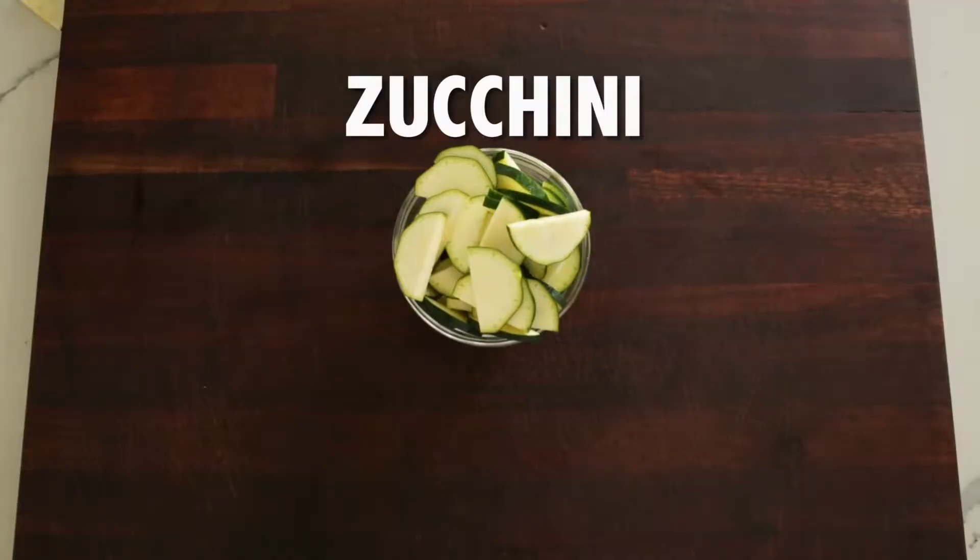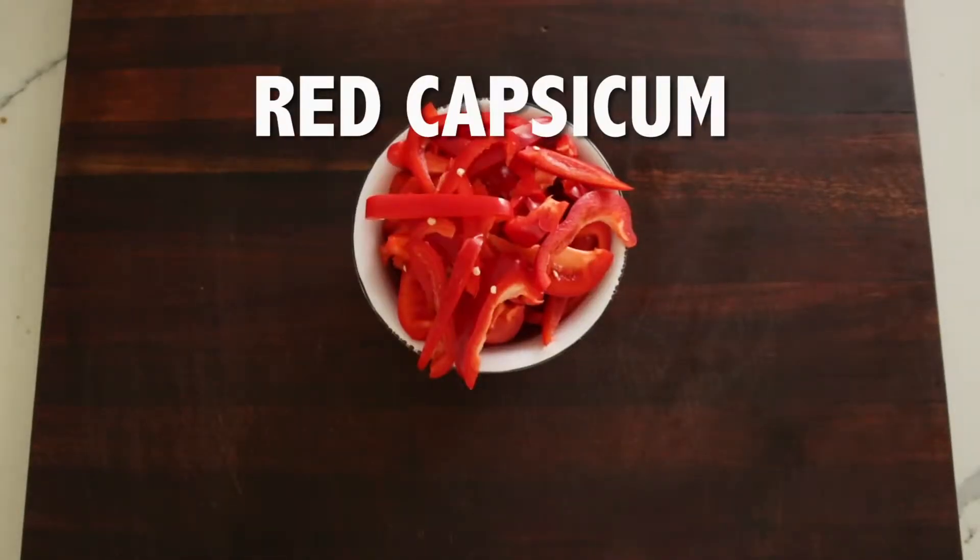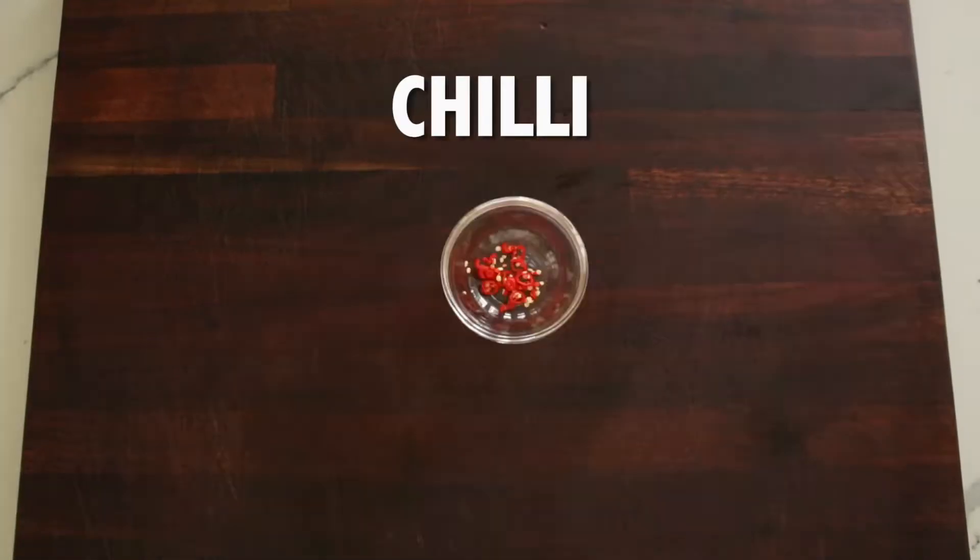Slice all your vegetables: zucchini, red onion, red capsicum, garlic cloves, parsley and chilli.